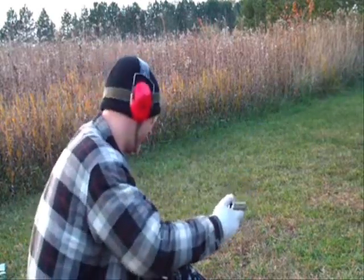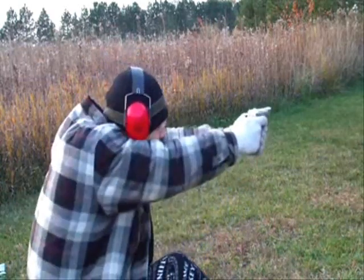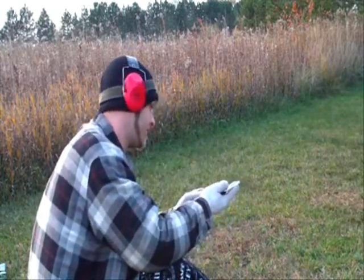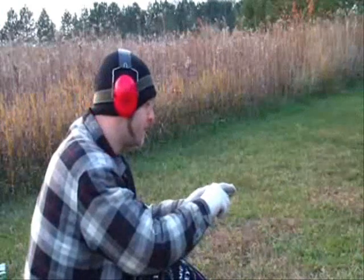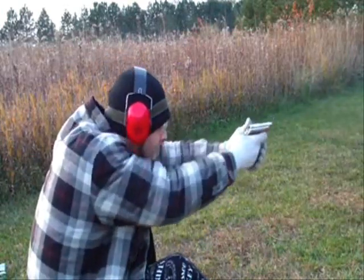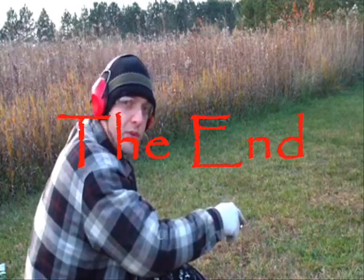Got a little more oomph. Nice little bit of flame. Best ones to use.